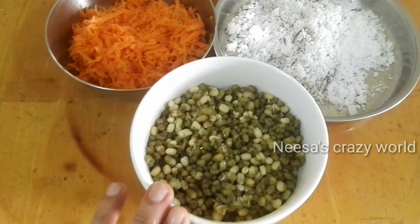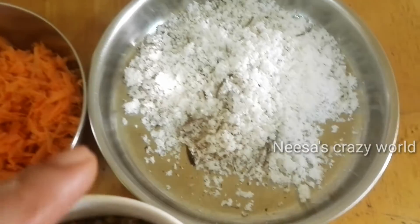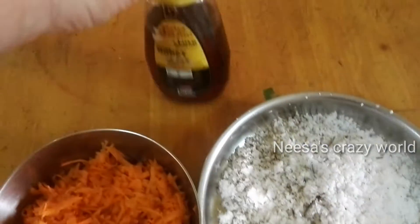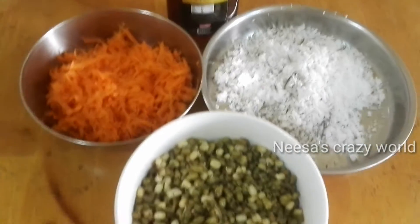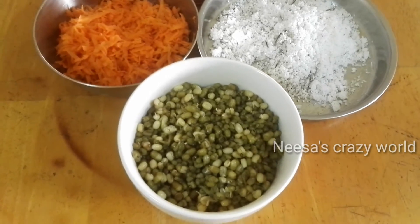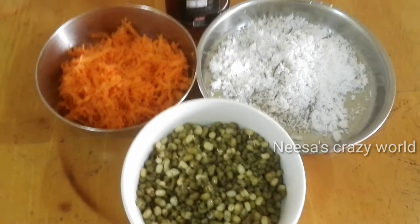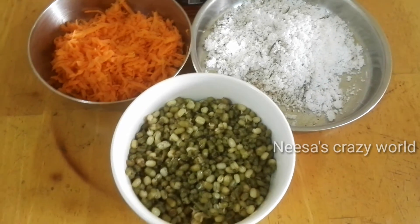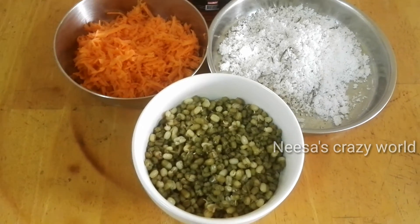We have to make carrots when we are making carrots. We have to make carrots as well. So I have to add this to the recipe.